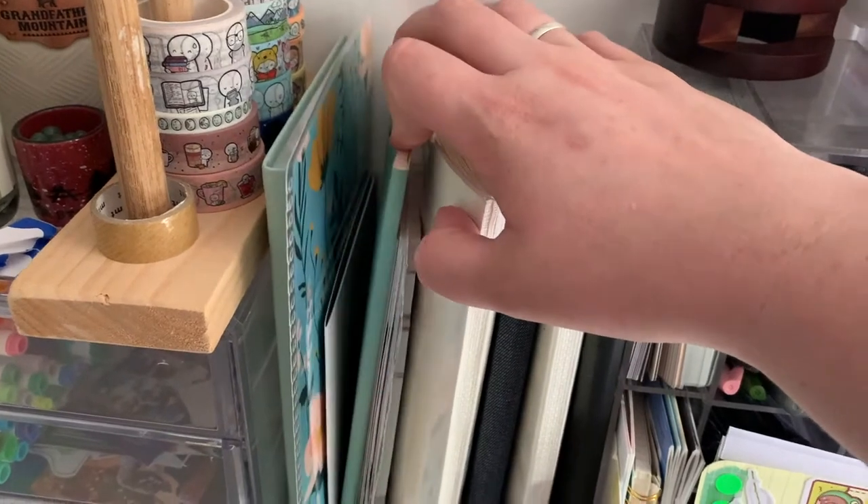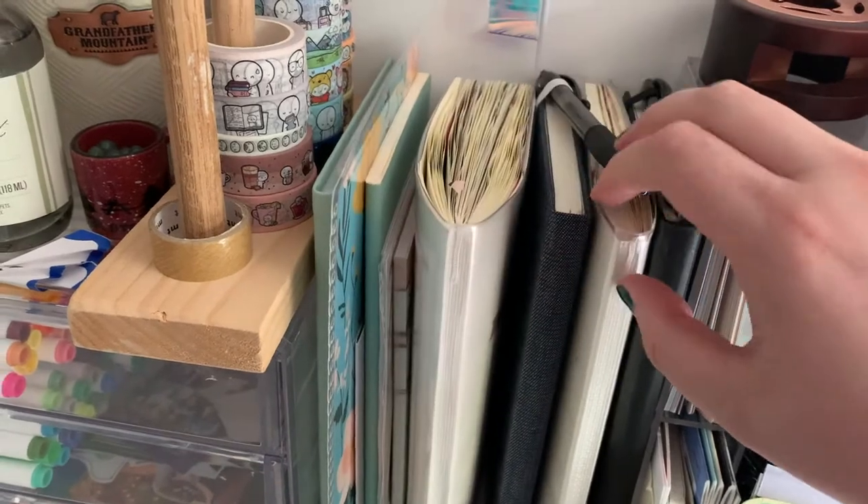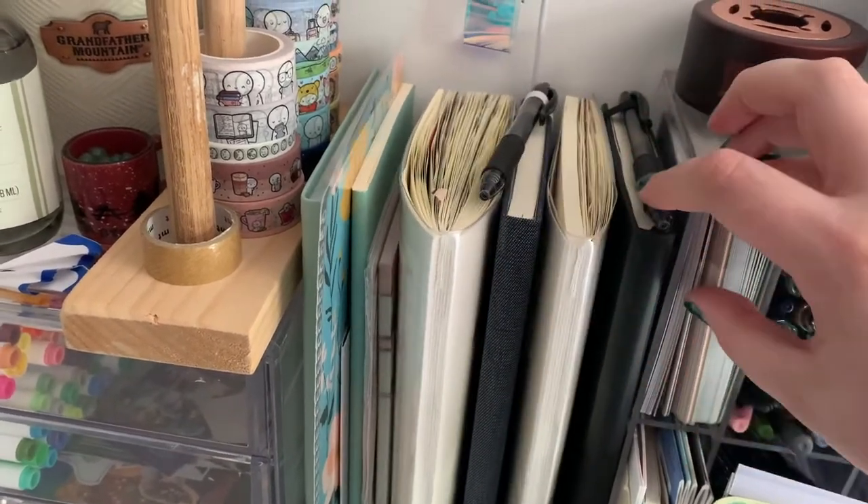Address book, journal — not sure what that is — notepads, K-pop journal, quote journal, life journal, reading journal.